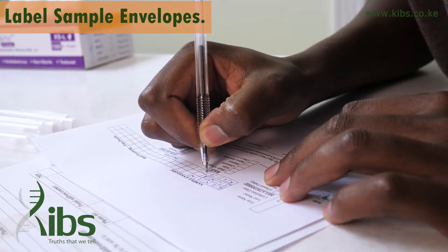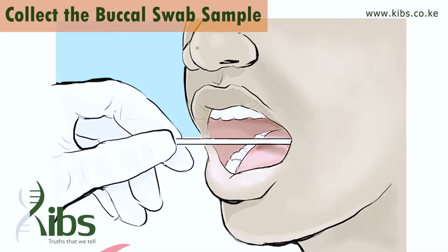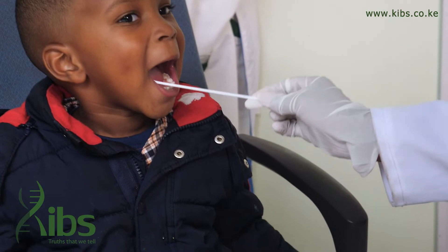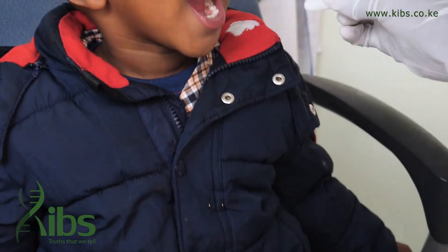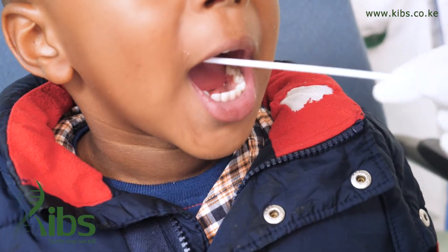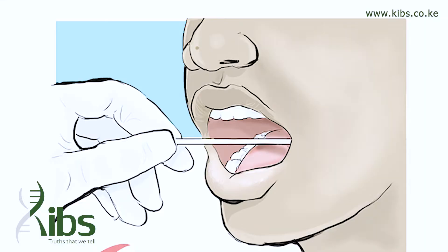Repeat the same process with the other envelope, filling in the details of the other person from whom the sample will be taken. Collect the buccal swab sample using medium pressure — rub the cotton end of the swab against the inside of the cheek in an up and down motion for about 20 seconds.